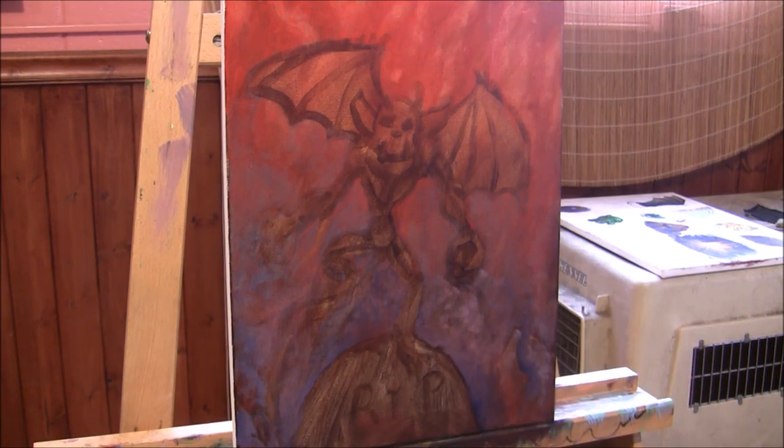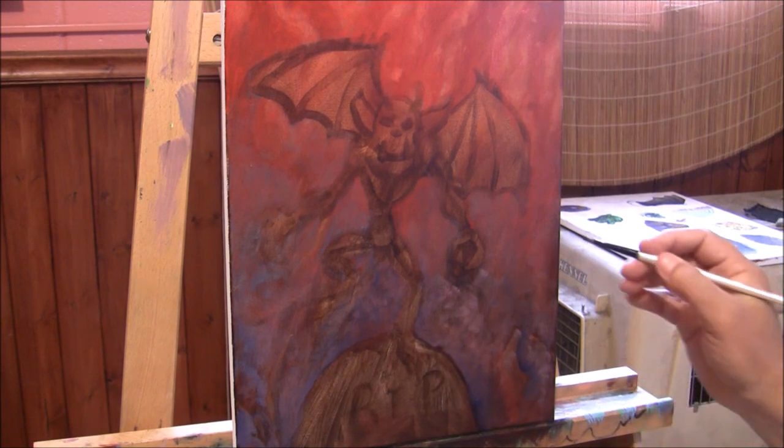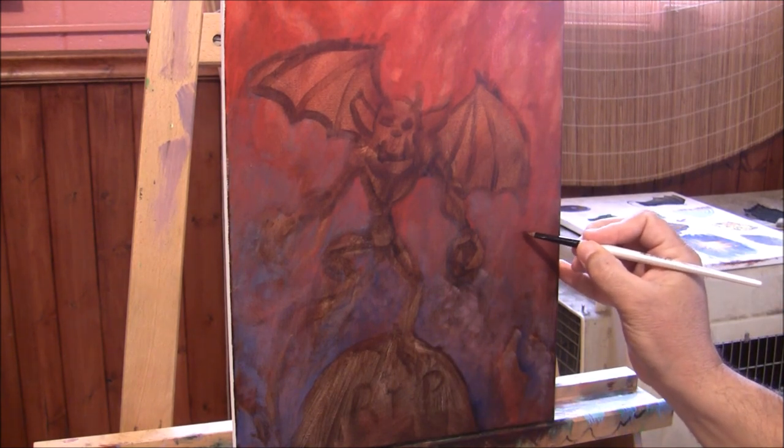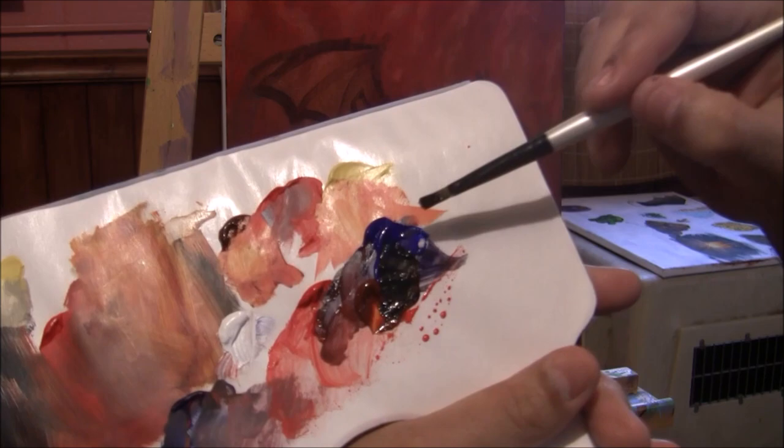Now I'll mix ultramarine and the deep red color together to make some details in the background. Then I'm going to paint in the body of the gargoyle, mixing ultramarine and burnt sienna to get this dark color.